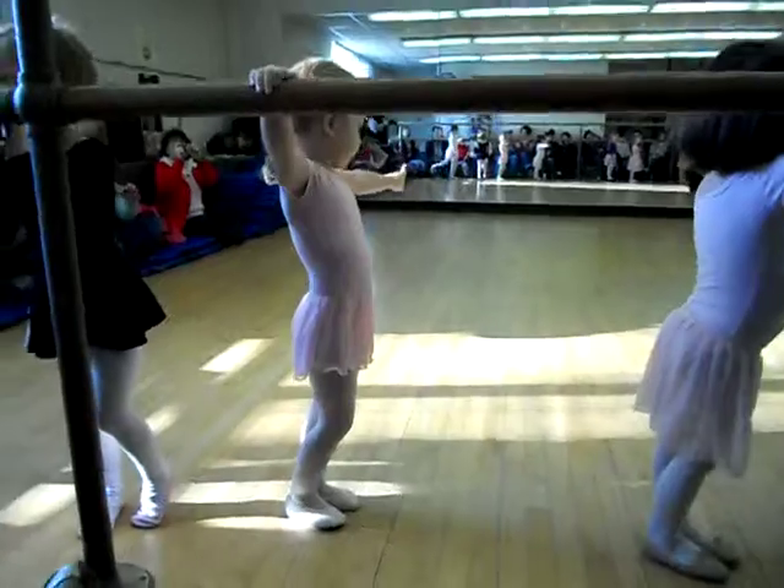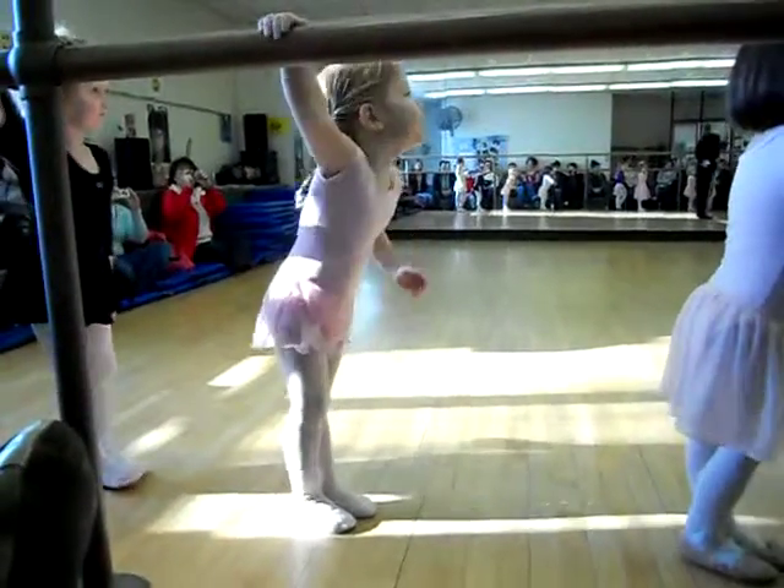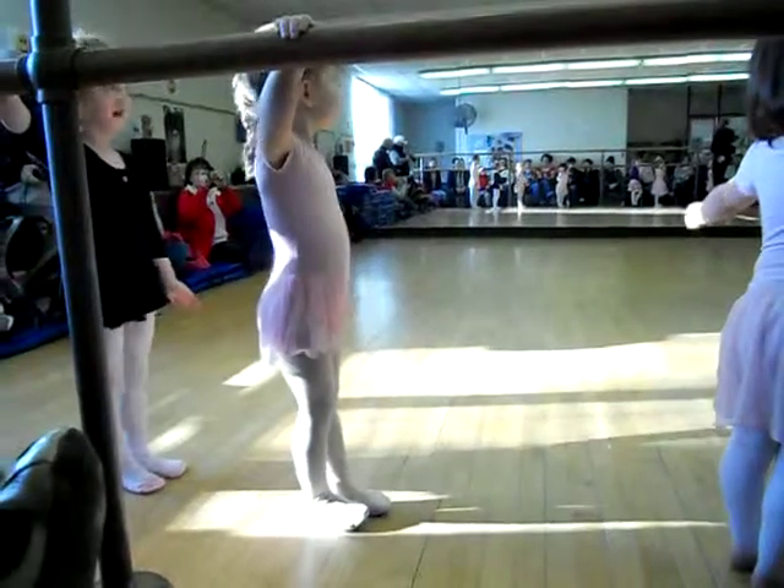First position. Do we look like a duck or a penguin? What do you think? Penguin, alrighty.